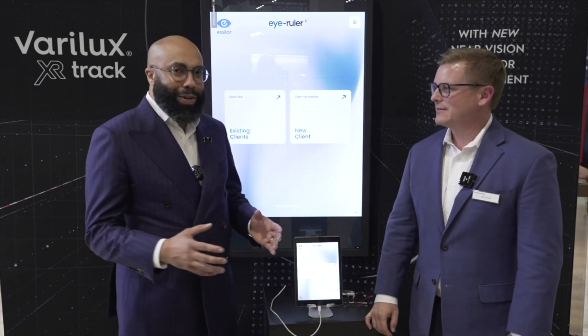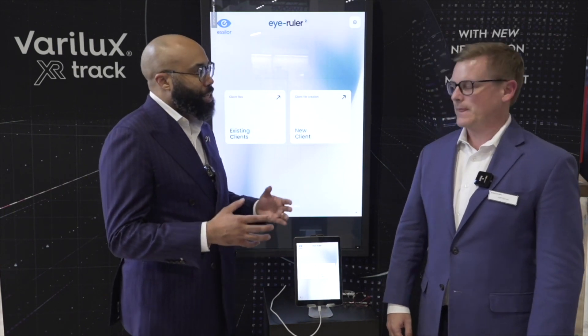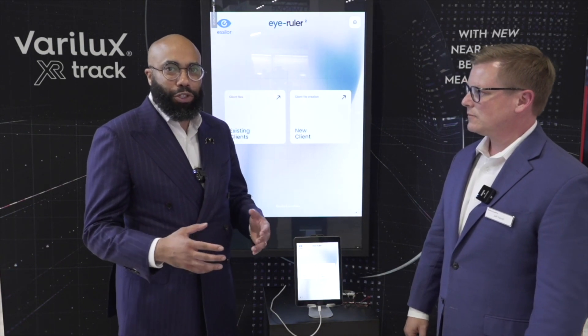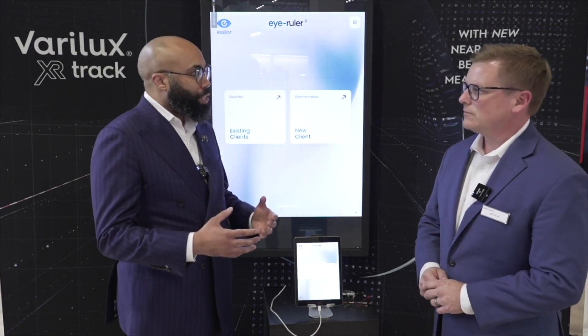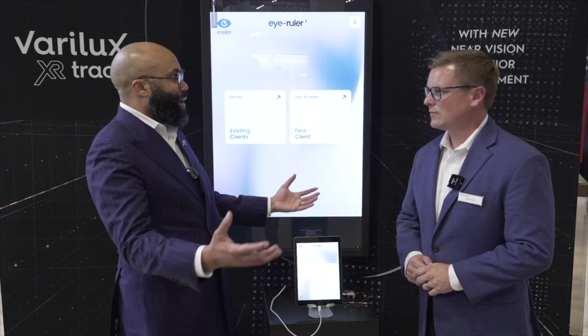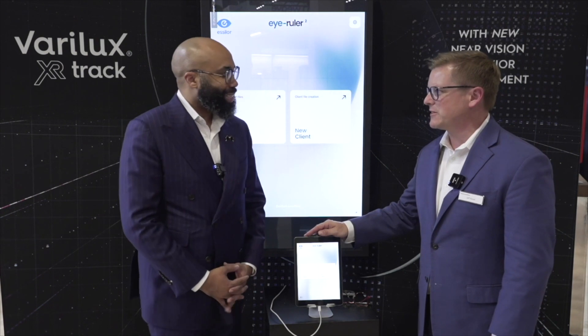Today we're going to talk about a topic that's going to really change the way practices operate, especially when it comes to precision, remakes, and really giving our patients the ultimate pair of glasses. Today we're going to talk about the iRuler 2, which is a new device from Essilor Exotica.